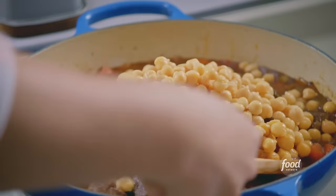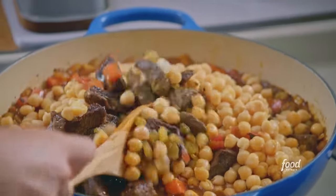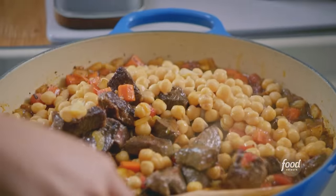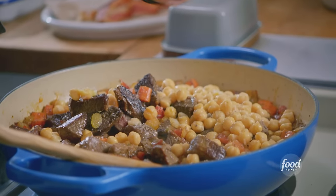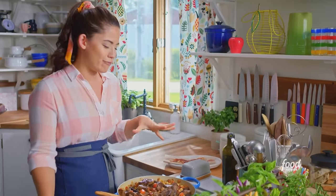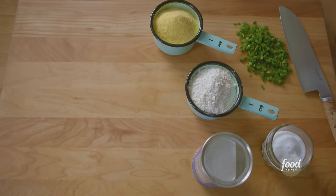Let me stir this in. I love that this all comes together in the same pot — so beautiful with all the colors and textures. I'll season with some more salt and pepper, and then I'm gonna simmer this for one to one and a half hours to let the flavors marry and this meat get fall-apart tender. The only thing left to do is prepare my cornbread topping.